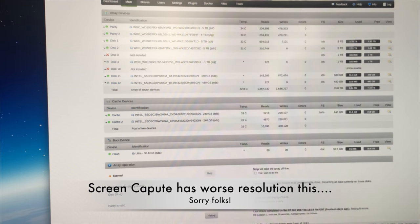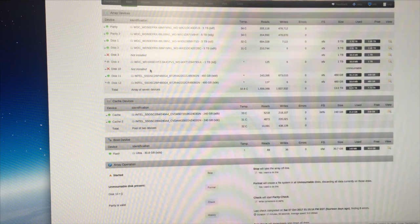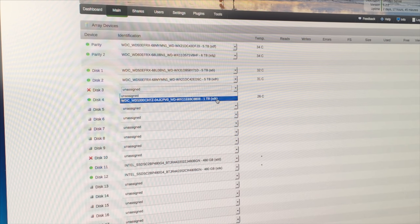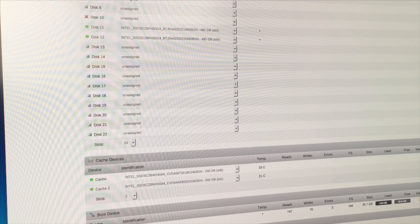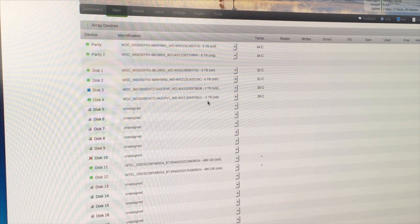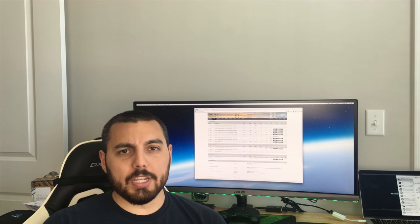So you can see the disc is not installed — Unraid does not see it. All we have to do is stop the array, which should only take a moment. I am also missing another disc because I simply removed a Samsung 950 SSD that I took out for another project. We're just going to assign that disc — it's the only one in there that is not assigned — then start the array and we're pretty much done. It'll automatically get formatted by Unraid and the parity will rebuild the drive as necessary.